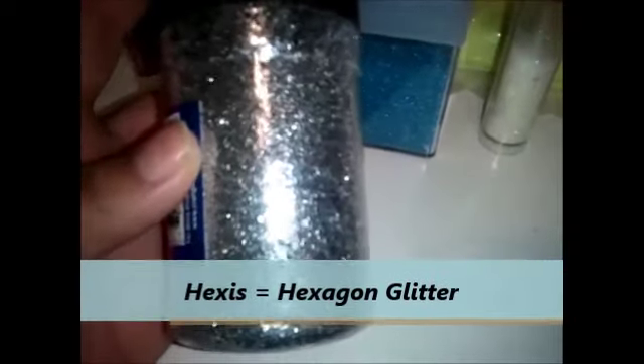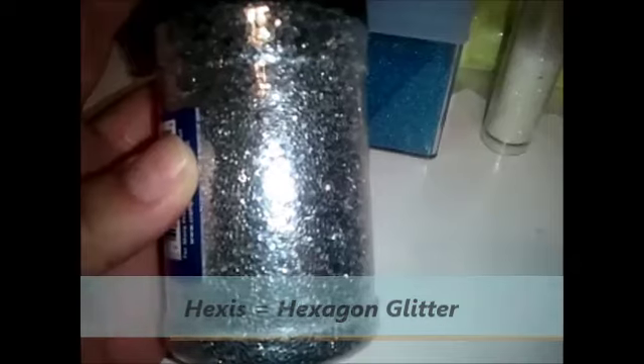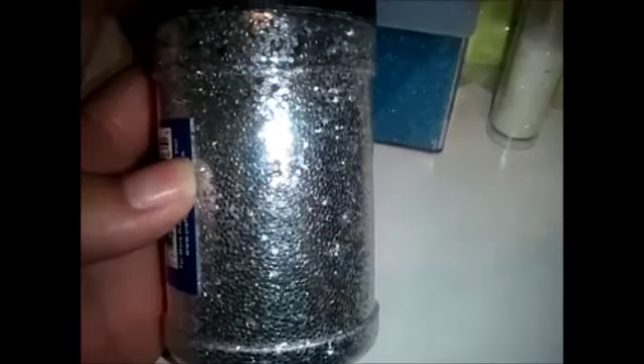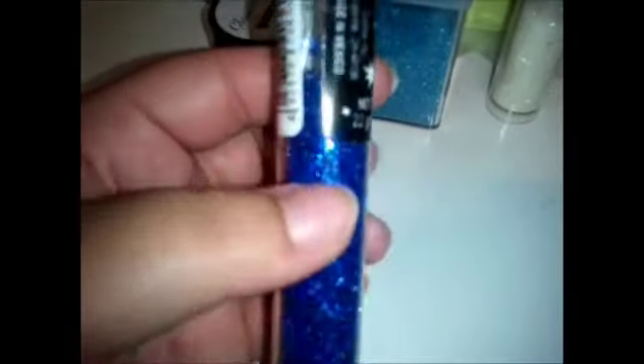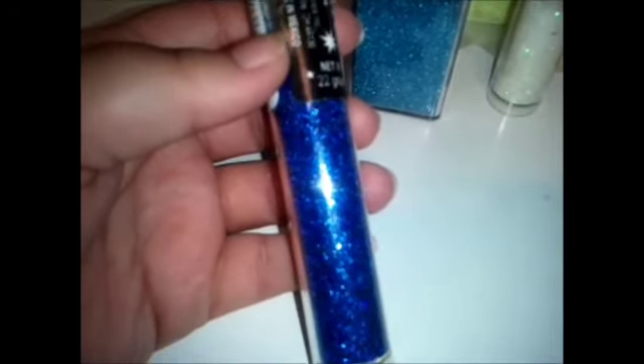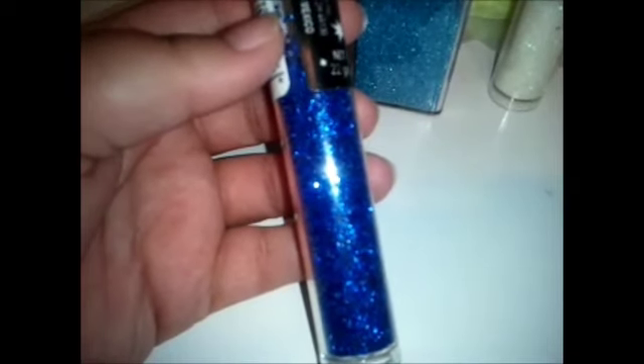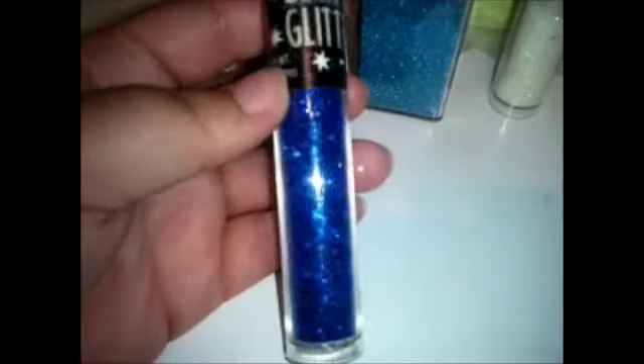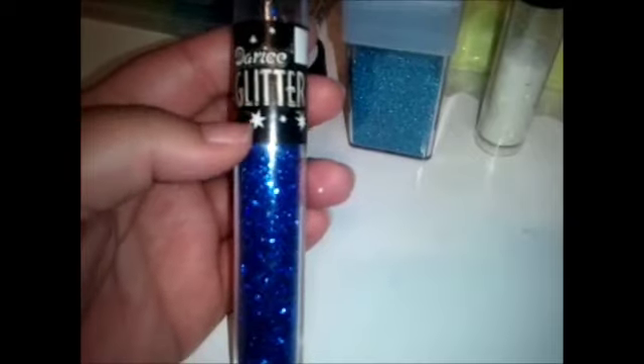The next type of glitter you will find very easily and readily available is the hexes — hexes is just short for hexagon glitter. These are the very typical craft glitter that you will find. Think about a stop sign — that shape is a hexagon. So these are smaller little hexes, which most people just call glitter because this is the typical shape that glitter comes in. This is just a silver hexi. This is also a tube of hexes, but I like to call this one chunky glitter — the actual glitter piece is a little bit on the thicker side and not completely cut very clean. Whenever you find glitter, 9 out of 10 times it's either going to be fine or the hexes.